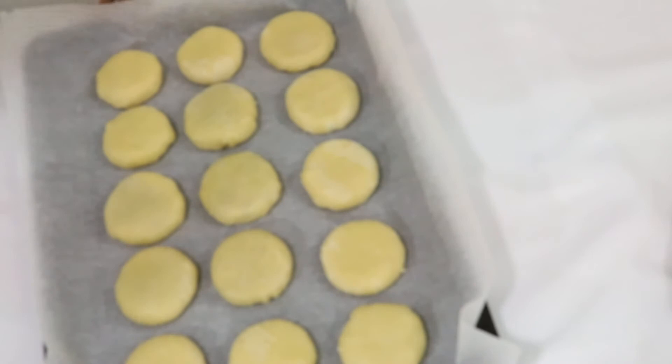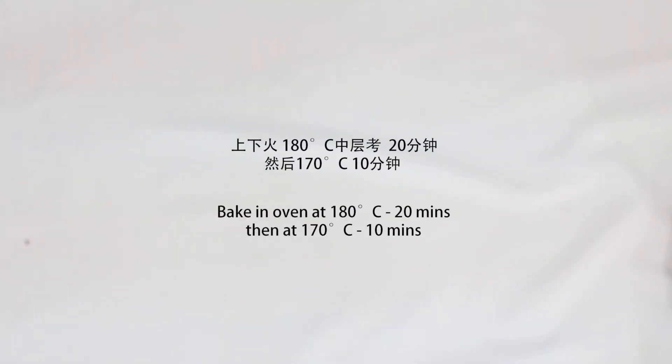Now we can finally bake it in the oven at 180 degrees Celsius for 20 minutes and then 170 degrees for 10 minutes.